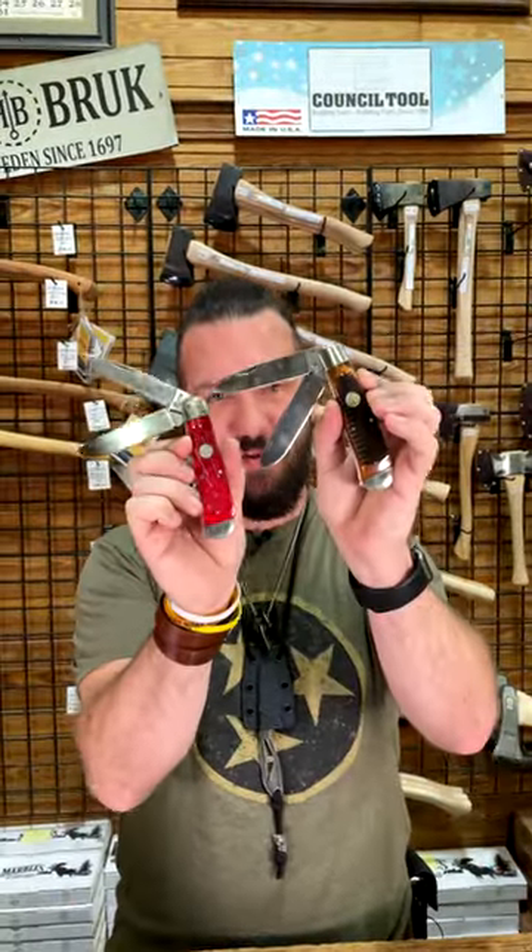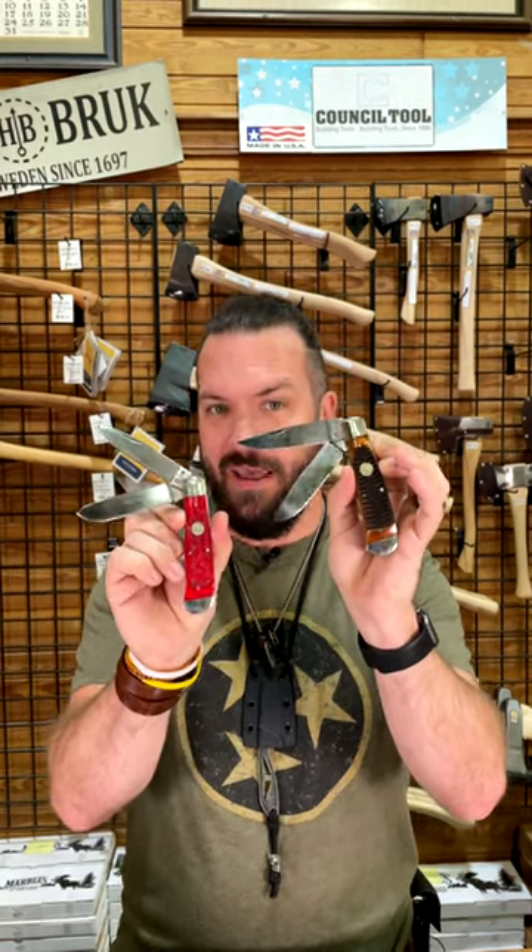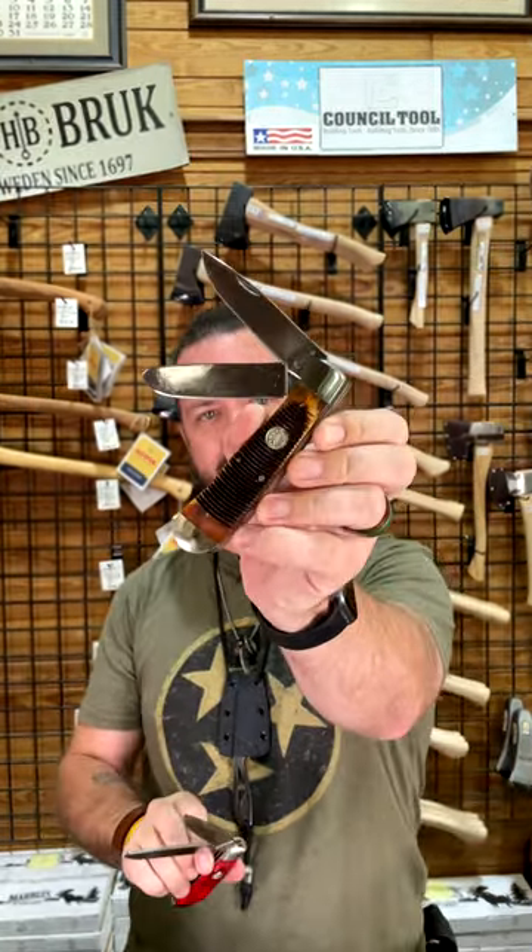What is happening everybody, we are back at the daily grind and today we've got that brand new Queen big boy trapper right there. Now let's clear some things up — USA made right here, we're talking burnt bone and saw cut bone on that one right there.